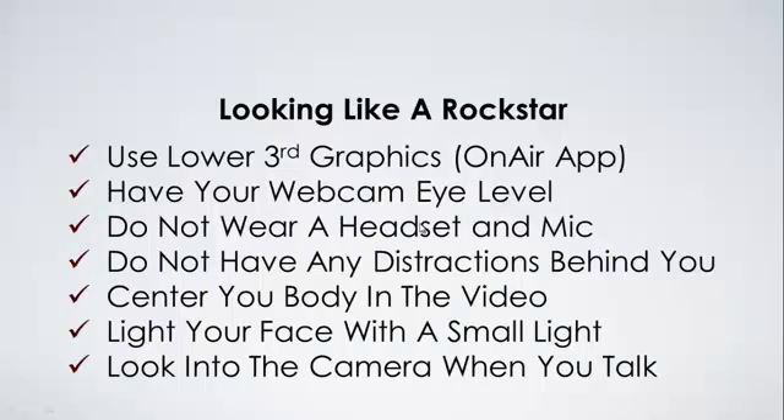Let's do a quick review of all the tips. First, use lower third graphics. Make sure your webcam is at eye level — it makes it easier to look and talk into the camera so it looks like a conversation. Don't wear a big headset. Don't have any distractions behind you. Center your body in the video and light your face with a small light.